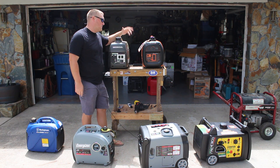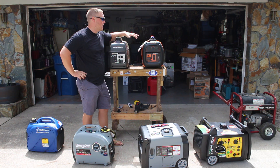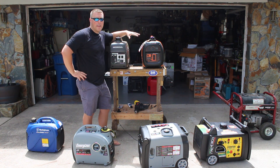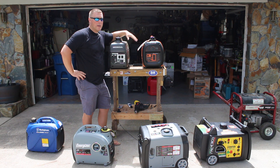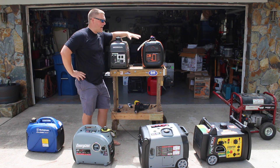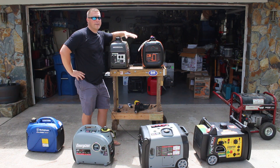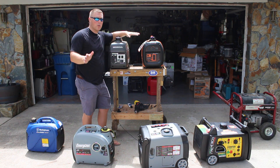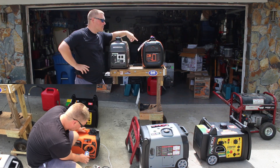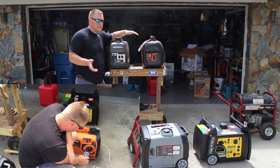Now let's come to noise, because this is a big point between the two units. Generac advertises that they are quieter than Honda, and we can say that is true to a certain degree. At rest, it is about three to four decibels quieter than the Honda under eco mode with no load. Under a load at 50 feet, they're roughly the same.